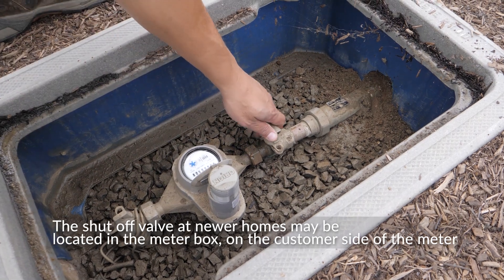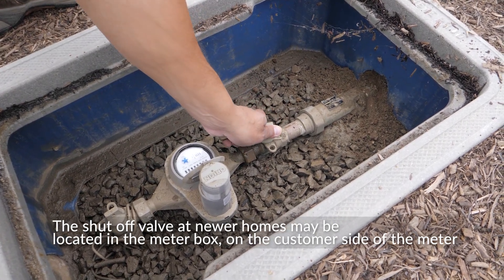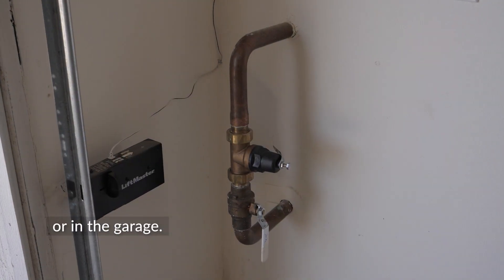The shutoff valve at newer homes may be located in the meter box on the customer side of the meter, or in the garage.